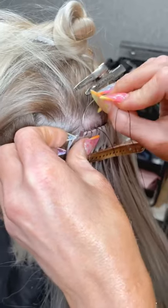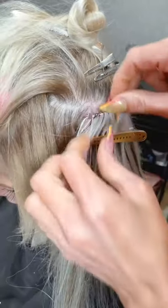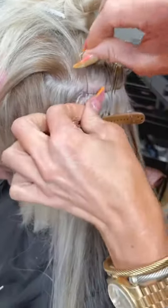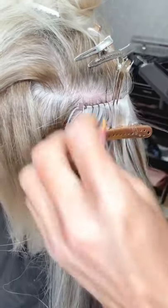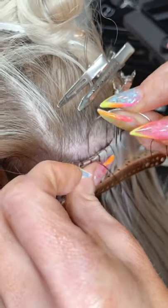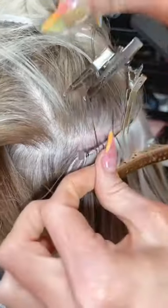I'm just going to do another slip knot. These are Bellamy — the new Bellamy hand-tied extension launch. How long does it take to do a full row? About 30 to 45 minutes. I'm sewing through — not through the bead — and now going back through doing regular blanket stitches.